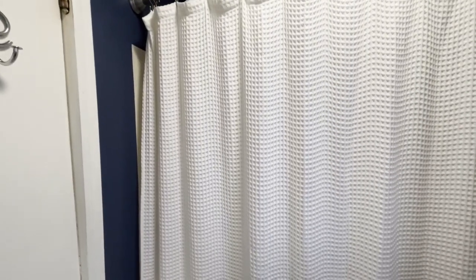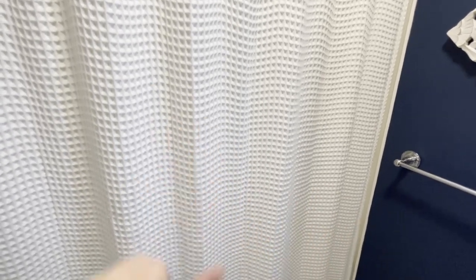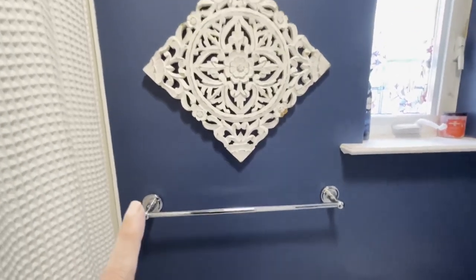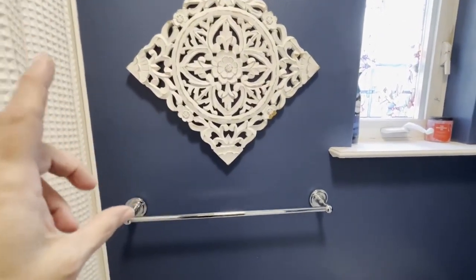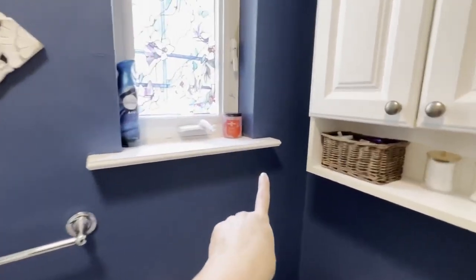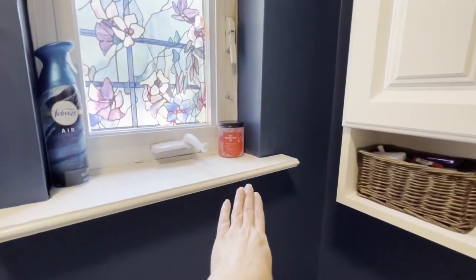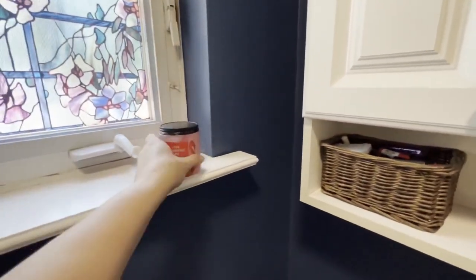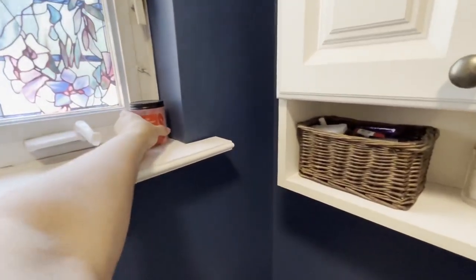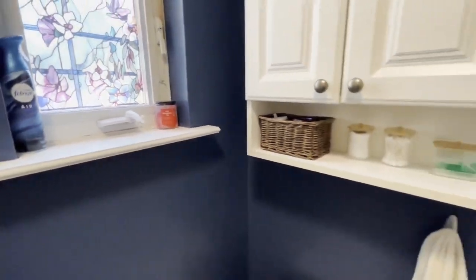I put the shower curtain up and was able to get some of the wrinkles out — it looks a lot better. There's one wrinkle going across but that's okay. I need to get the towels washed. This shelf looks a little low so I think I need to fix that. I'll clean this off and light the candle later — I like to have a candle lit and move it out here when people are here just so it smells nice. Right now it just smells like bleach.